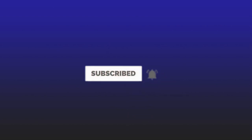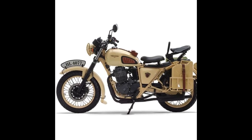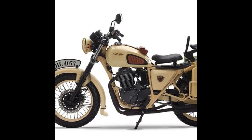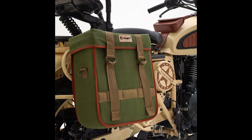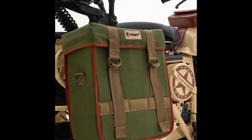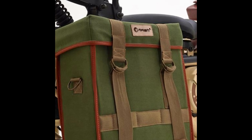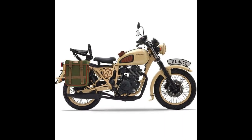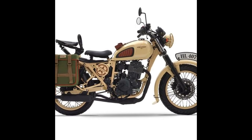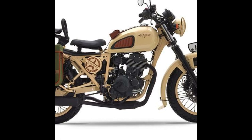The Mash Desert Force 400 is powered by a 397cc single-cylinder air-cooled engine that generates 27.37 PS and 29.9 Nm. Comparatively, the Royal Enfield Classic 500 Desert Storm produces 27 bhp and a generous 41.3 Nm from its 499cc single-cylinder air-cooled fuel-injected engine.